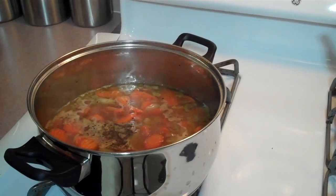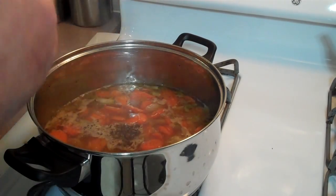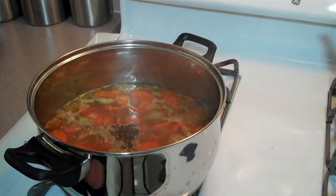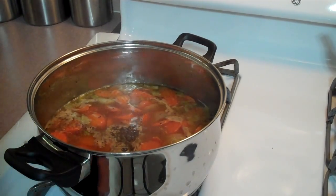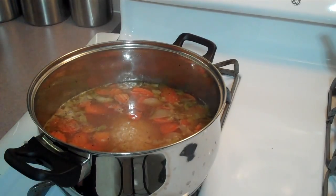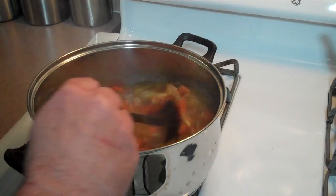I'm going to add some garlic. You could add this in the beginning if you want, after your vegetables are about halfway sautéed. And my rice — I'm going to add about a cup and a half of rice. You're going to want to watch this because it's going to absorb the moisture of your stock, so you'll probably have to add a little more water or chicken stock or whatever you have.